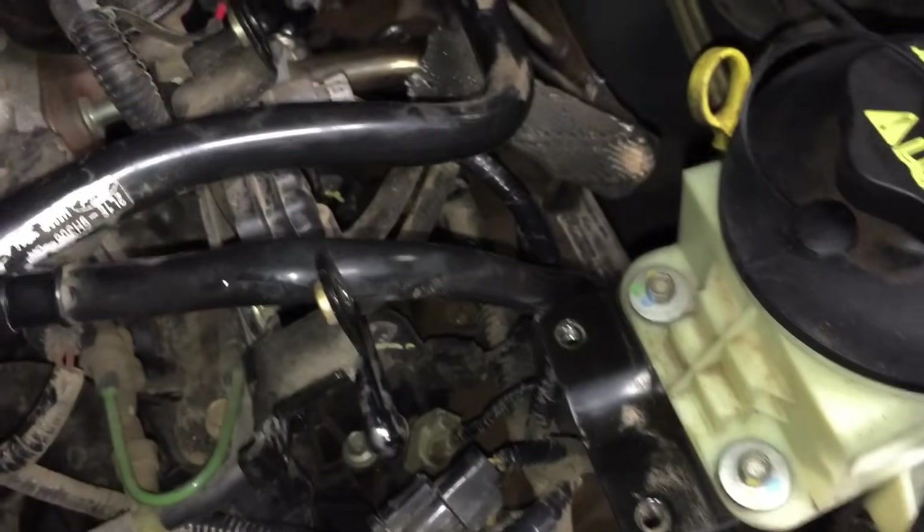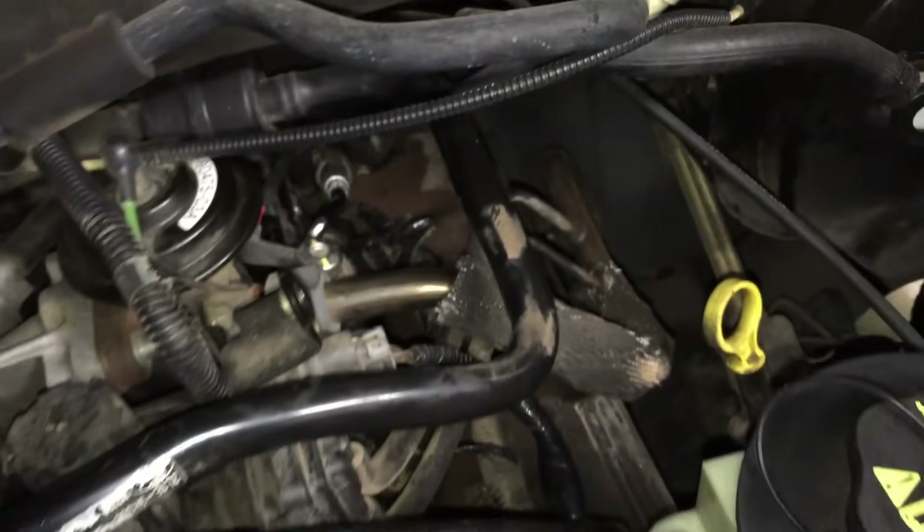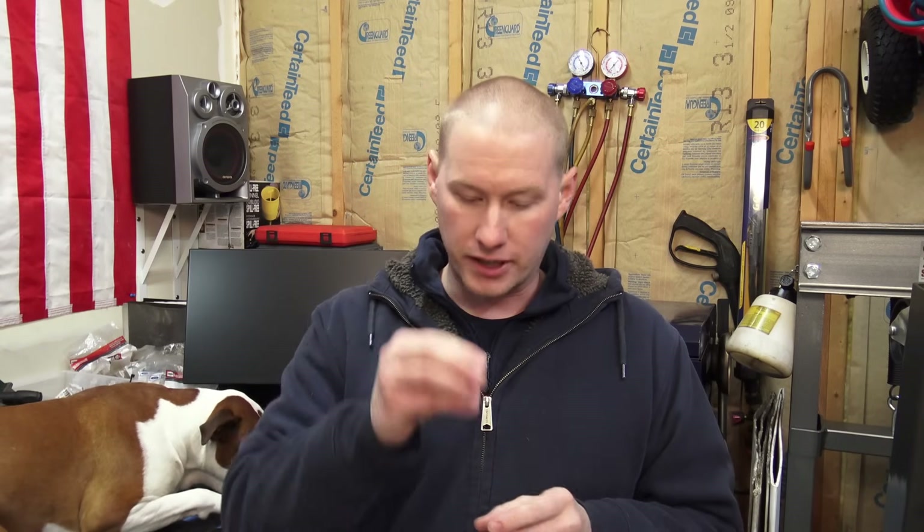Hopefully this takes some of the fear out of doing spark plugs on these engines — everybody seems a little freaked out because of the individual coils. Follow these tips and tricks and you can easily do this on a weekend in your garage, save a lot of money, and get it done right compared to a shop that's never touched this particular engine. Especially that over-torquing tip — that's very, very important.